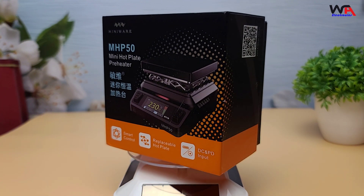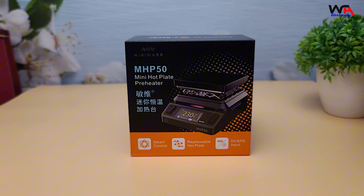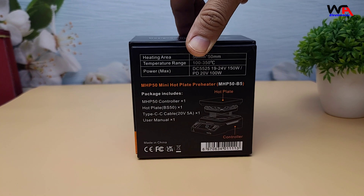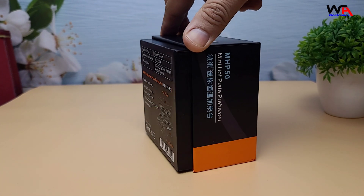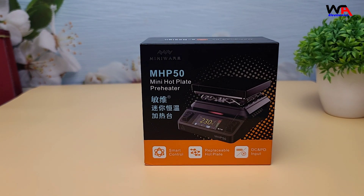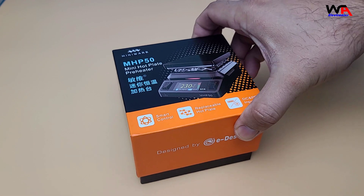First, let's take a look at the packaging. The MiniWear MHP50 comes in a sleek orange and black box. On the front, we have an image of the hot plate and some key features listed. Let's open it up and see what's inside.